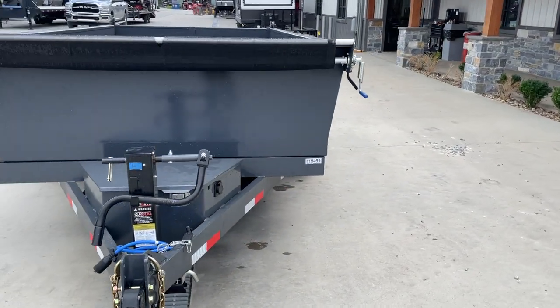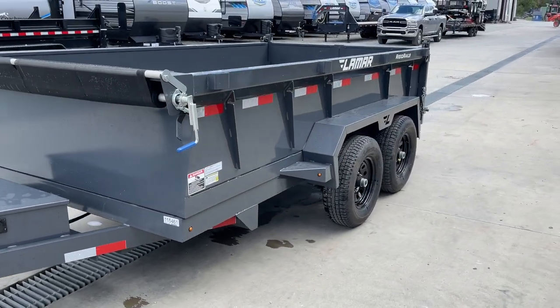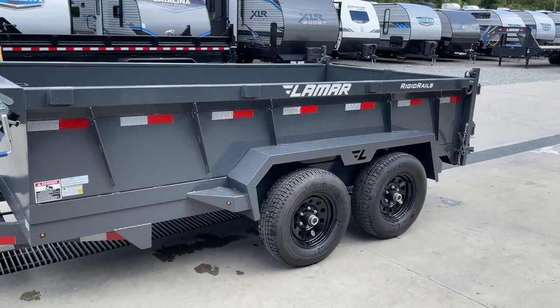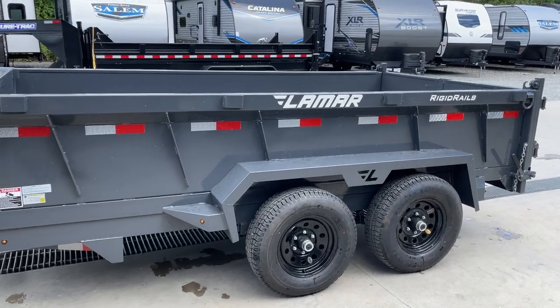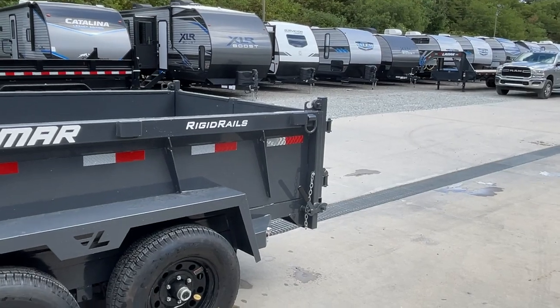This has a few upgrades on it that I wanted to showcase. The 12k jack option, and it also has a 2-foot side upgrade. This trailer comes standard with an 18-inch side, and then we added a rear spreader combination gate at the back of the trailer.